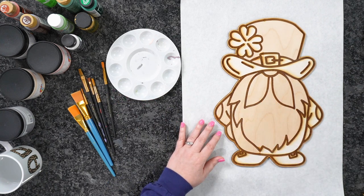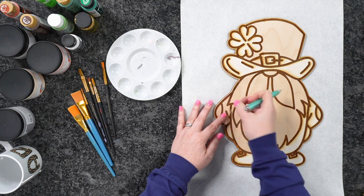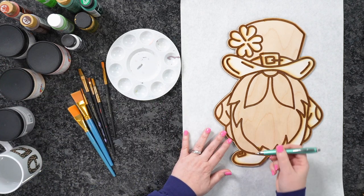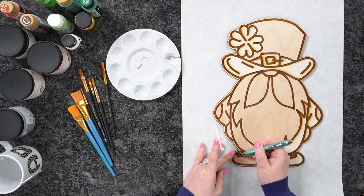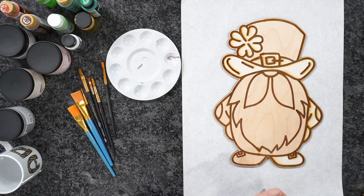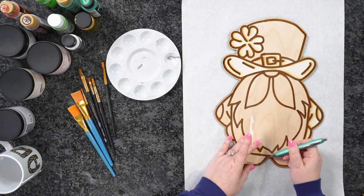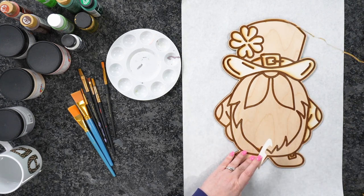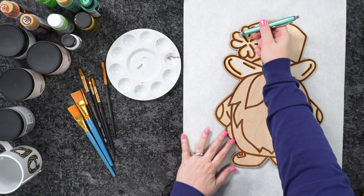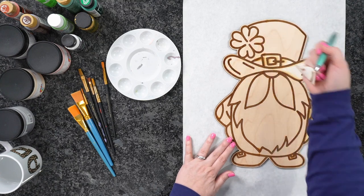I've got a variety of paint here. I highly recommend chalk paint — I love chalk paint — but some of mine is at my other studio, so I'm going to use a mix of chalk paint and acrylic. Feel free to use whatever you have on hand. Acrylic paint from the craft store is usually around $1 a piece, so super affordable. I've got some intricate outlines here. If this was for myself and I wasn't selling it, I wouldn't mind the three-hour project because I love how deep the engrave is.